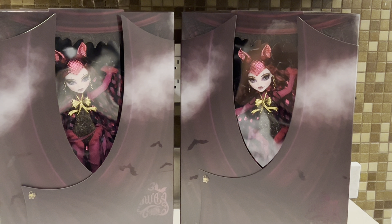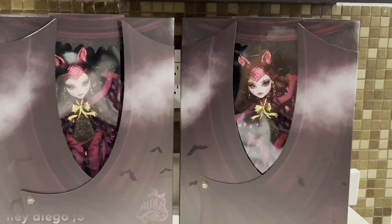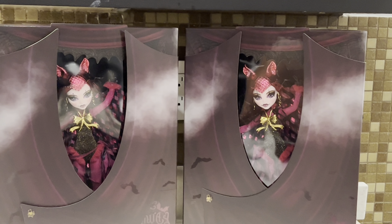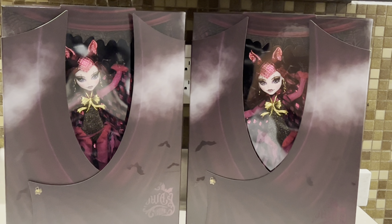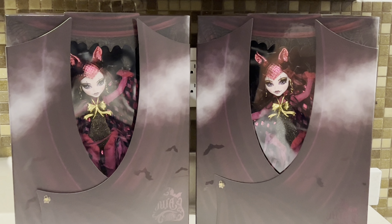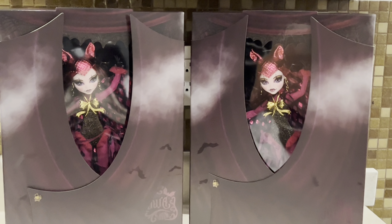I bought two because I thought my friend missed the drop because he was sleeping, so I bought two just in case because he's been really wanting this doll ever since we saw the leaks. But then I ended up with two because he ended up getting one anyway. So now I'm like, well, I don't mind having two of this doll. I have one in the box.